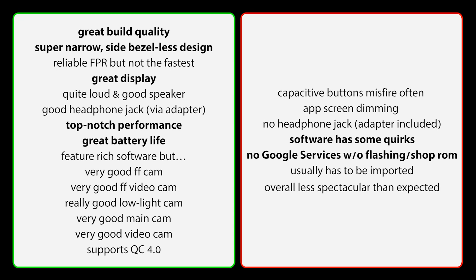That leads to the next point: no Google services without flashing them or getting a shop ROM, and it usually has to be imported. Overall, it's just a little bit less spectacular than expected, which is why I can't fully recommend it over something like a OnePlus 5, where you just get, in my experience, a more cohesive, well-rounded, more true product. Because just in terms of design, build quality, display, and speaker, it would definitely be well worth the money. But with the software as it is right now — notifications not working properly, shop ROM unable to update, custom recovery approach being complex — this is just a little bit too much hassle for a phone that, even if all of that were running, wouldn't be spectacular anyway.